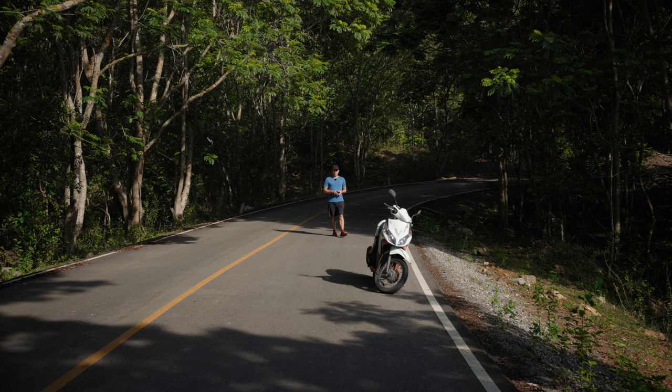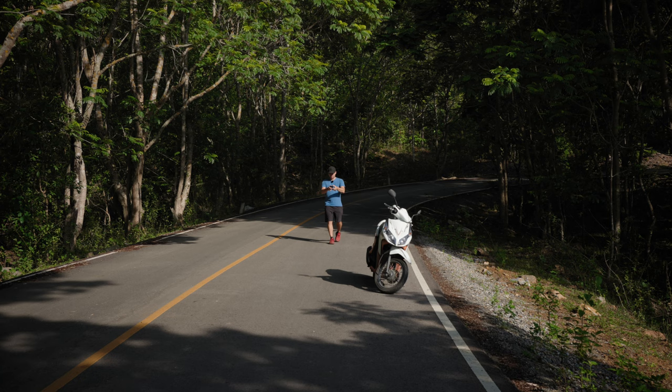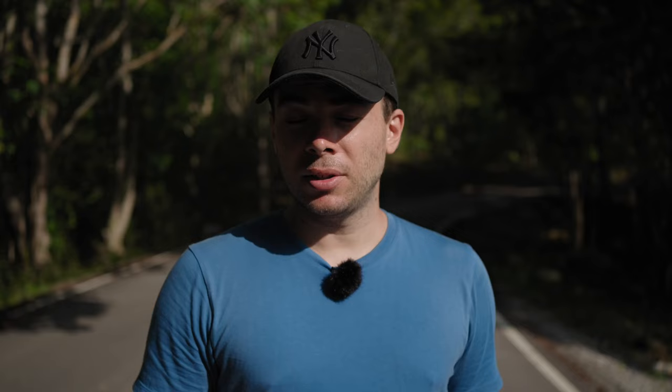Here is another example of side lighting — this time using my motorbike as the subject. The sun is right there, side lighting the motorbike from the left, and all I'm going to do is point the camera straight so that the sun is on the left side of the motorbike. This technique doesn't always work the best, but it's always worth a shot, and with time and practice you'll know when it makes more sense to use it.